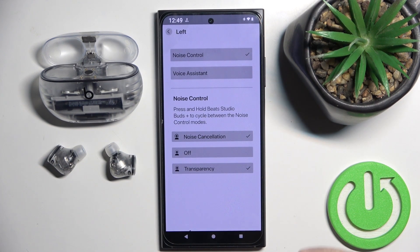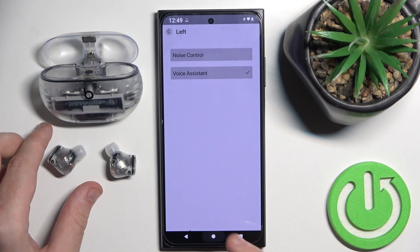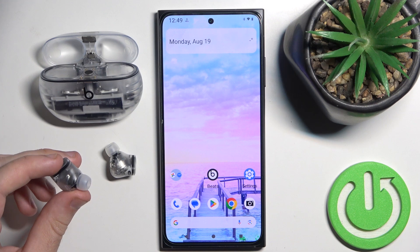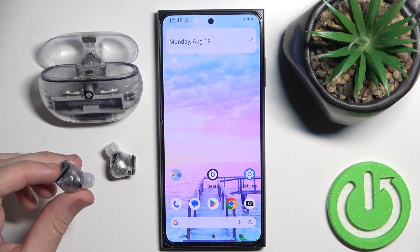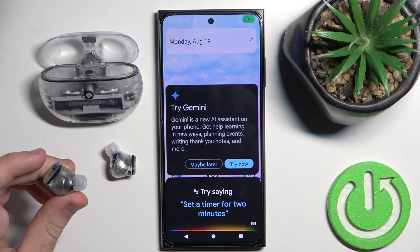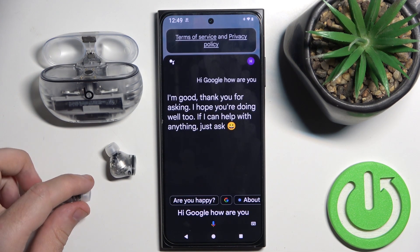Click on it and then click on Voice Assistants on the top. Now if I press and hold the multifunctional button on my left earbud I will turn on Google Assistant. Hi Google, how are you? And it worked.